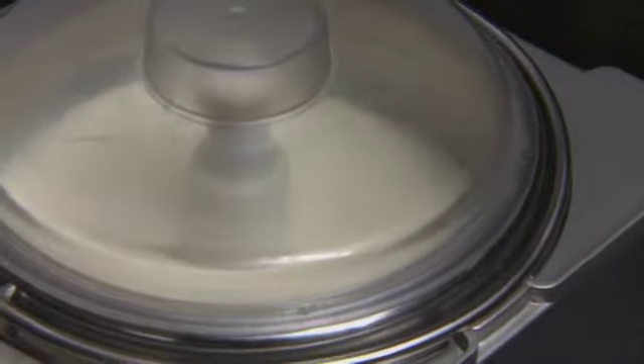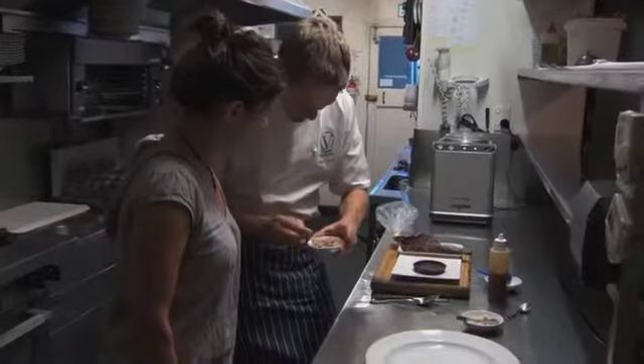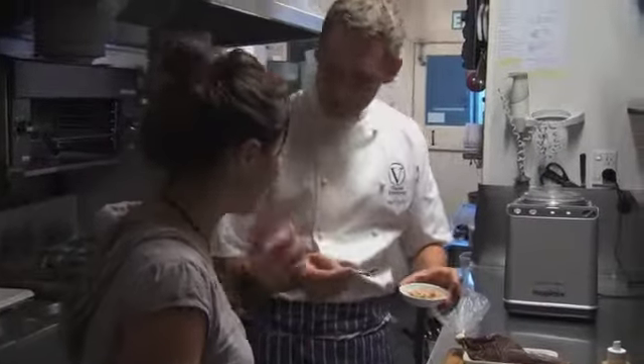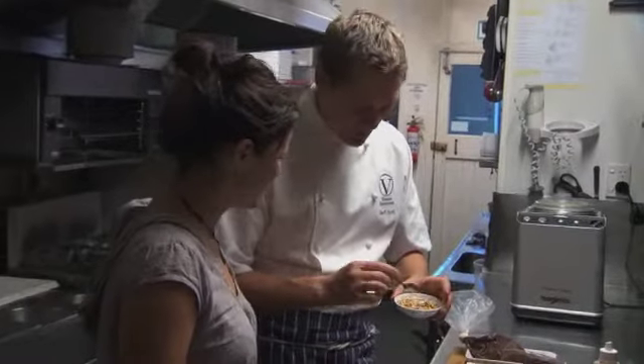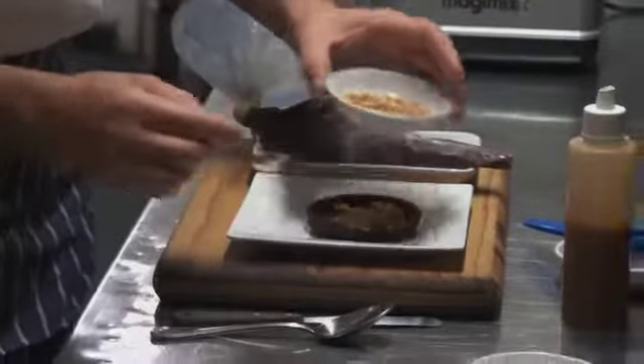While our sorbet is churning, we're going to make this little chocolate tart — a Vinnie's signature dish. It's a chocolate pastry which has been baked blind, so it's nice and crisp. We're going to fill it up with some roasted peanuts — these are the salted variety, lightly roasted and lightly crushed. I like a bit of crunch and texture in there, and that's a little surprise that's going to go in the bottom of the tart.